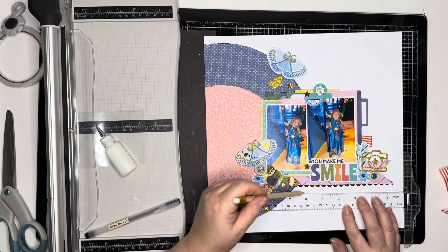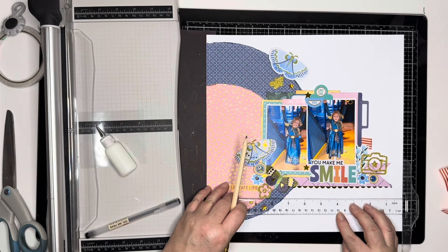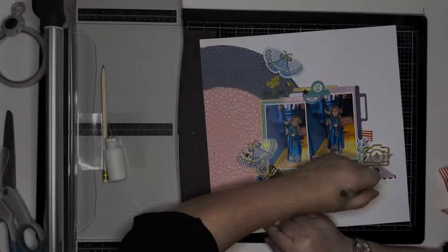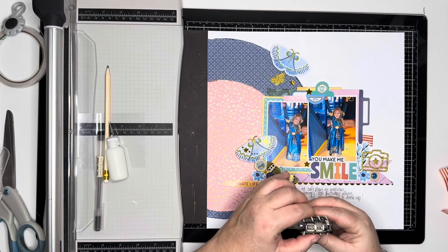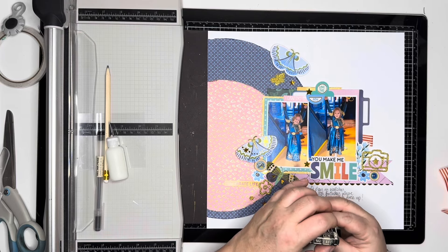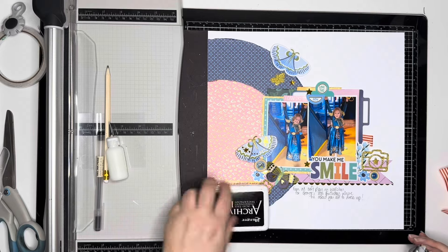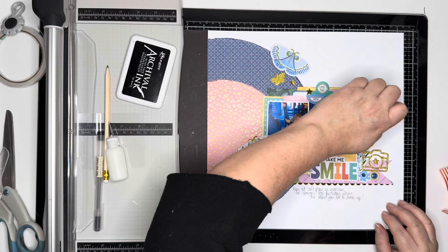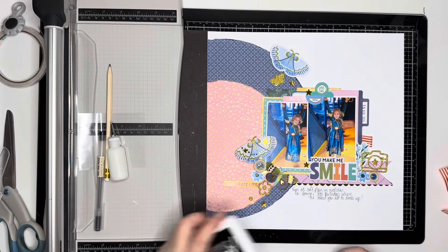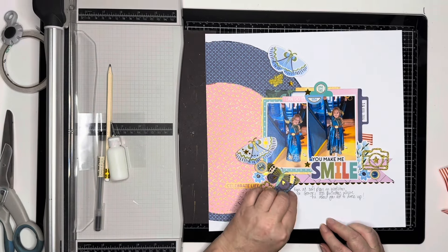I'm just going to add some journaling. It says 'fun at soft play in Wollstone for George's 8th birthday, where he asked you all to dress up.' And then I'll add the date to that tab on the right-hand side of the photo using my roller date stamp. Just checking that I had the date the right way around — I had a little panic that I'd got it wrong.